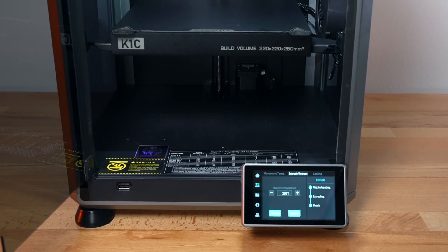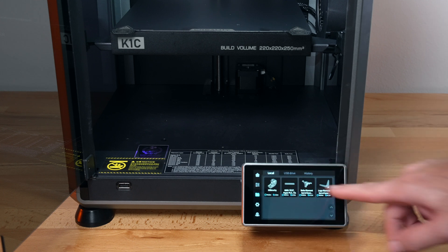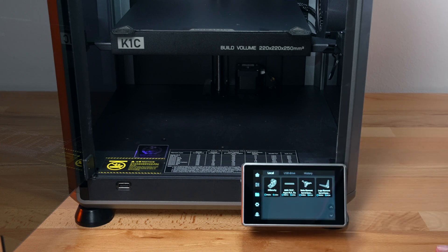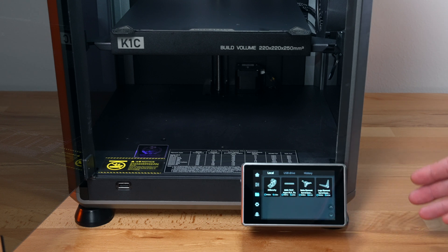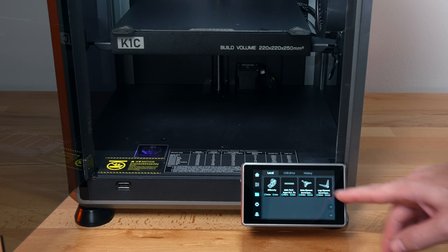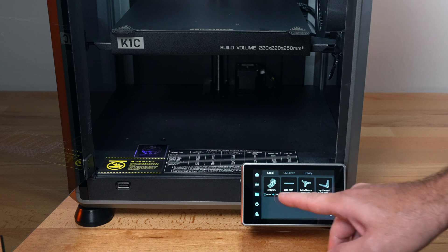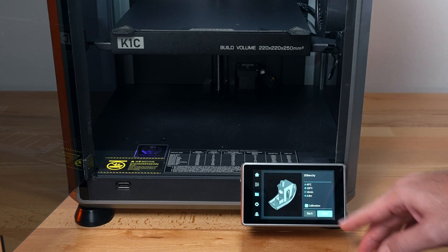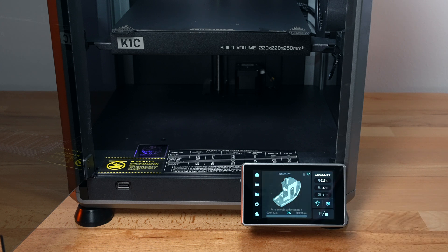If we click on files, we have a few options to print. We should start with this 16-minute Benchy. We also have a super crazy 600 millimeters-per-second test, and it looks like there's a spool holder relocation upgrade. Let's go with the Benchy — click on it and you can see how long it's going to take. The calibration is checked, but we'll let it do it again just in case for this first print. Click print and it'll start.